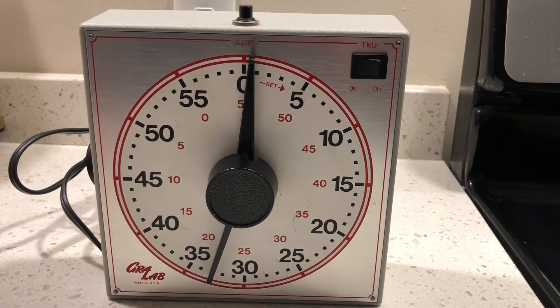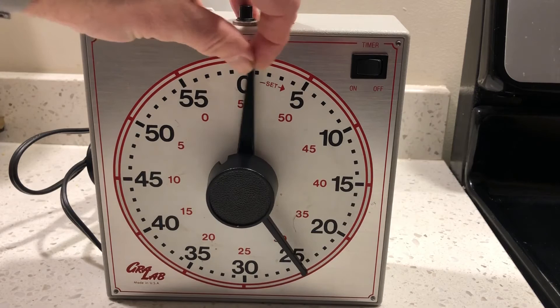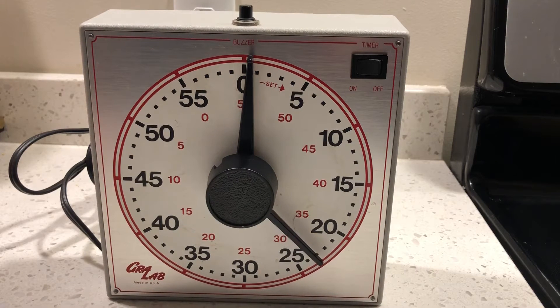When I picked up this timer from a Goodwill, the second hand was the only thing that worked. It would spin and spin and spin, just like it is now, but no matter where the minute hand was placed, it wouldn't ever buzz.